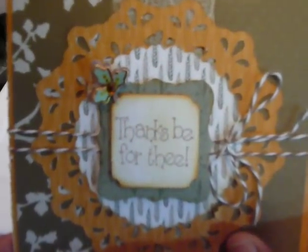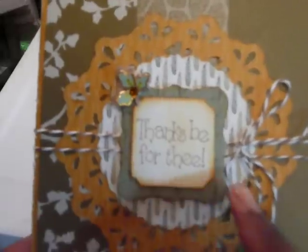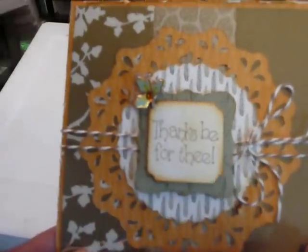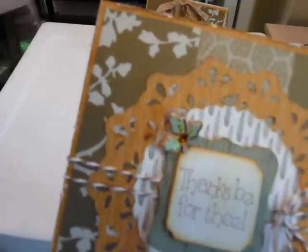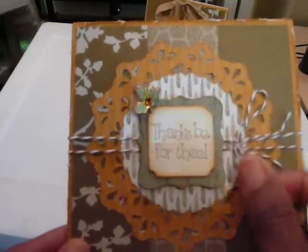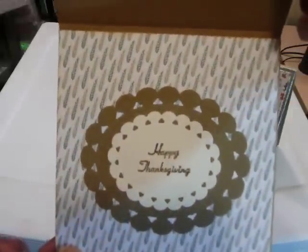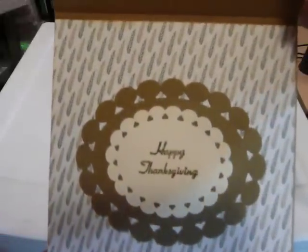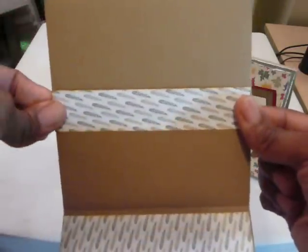I stamped this one with "Thanks be for thee" on top of a dimensional from Close to My Heart. This right here is a really pretty leaf from the Cane Company collection. I put some twine here just to give it a different look. On the inside we have "Happy Thanksgiving" with some of that beautiful designer paper. I covered the twine on the inside — I just didn't want that to be seen, so I put a strip of designer paper there.